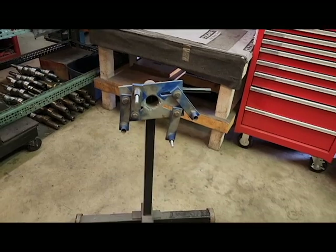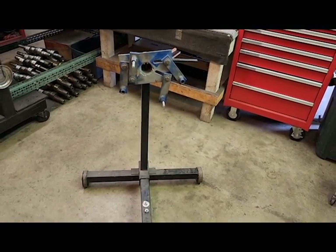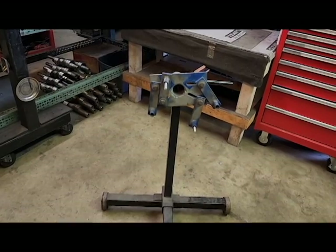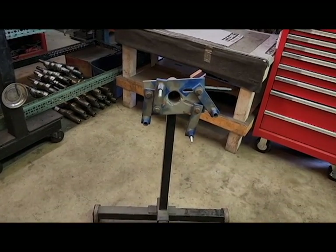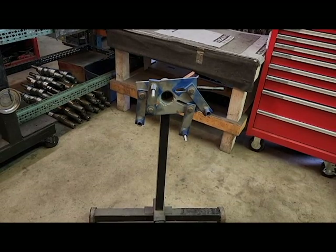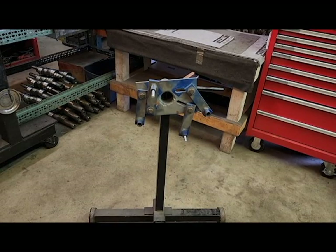Here we have your standard engine stand — you would basically get it at your local hardware store or auto parts store. You might even have a friend with one in the garage. This is a universal stand that can be used on just about anything, but it can be a little harder to do on the rotary parts.